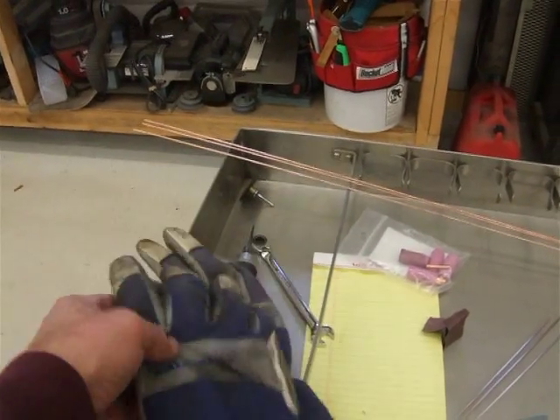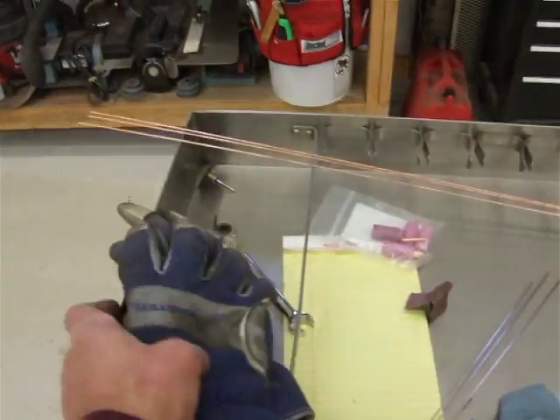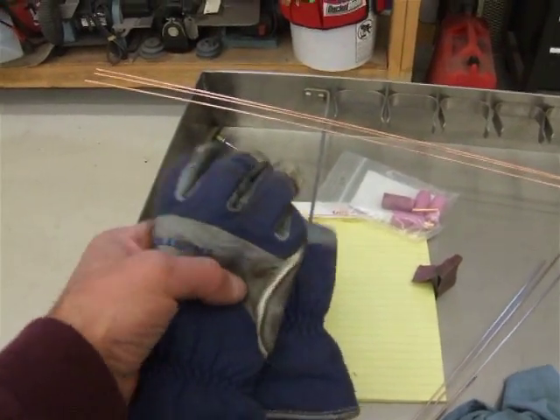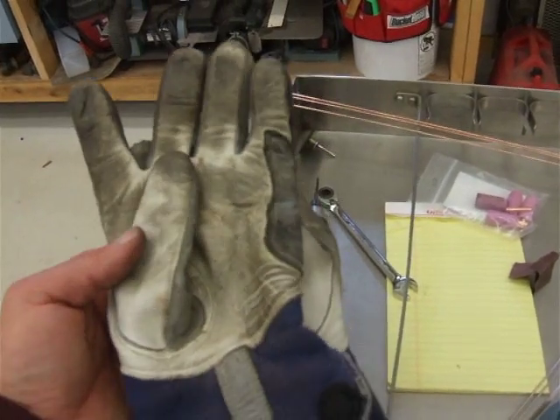First off, I've got a set of TIG gloves called the TIGster — Black Stallion makes them. A local welding shop had them, I thought I'd give them a try and they're really nice. Super light and very comfortable, and you can see these things have been worn pretty good, but they're really nice. I really like having those around.